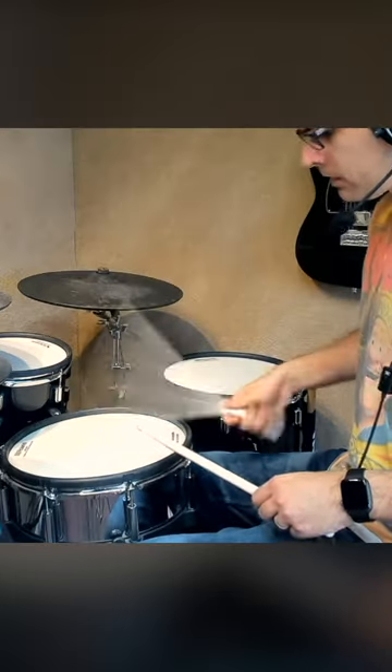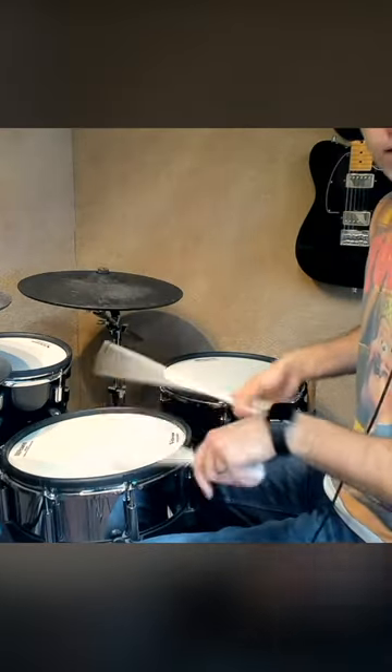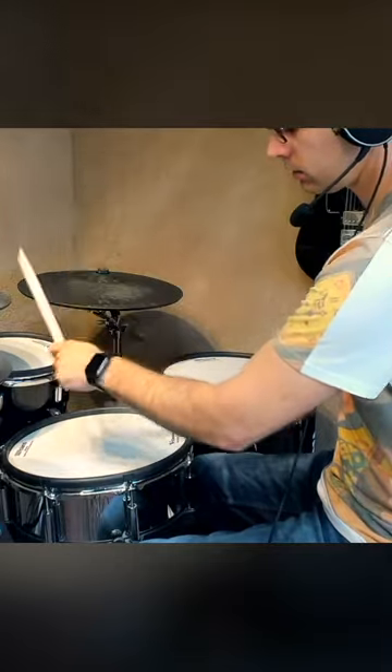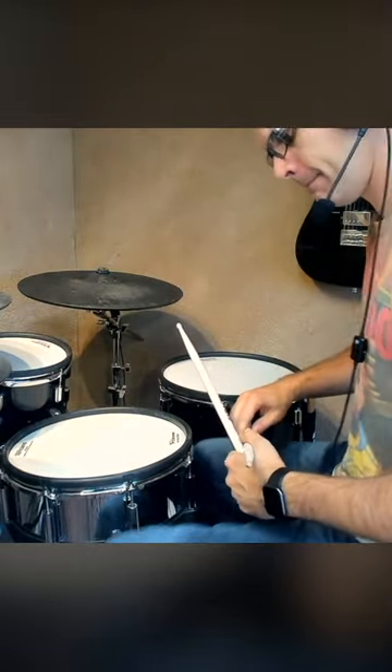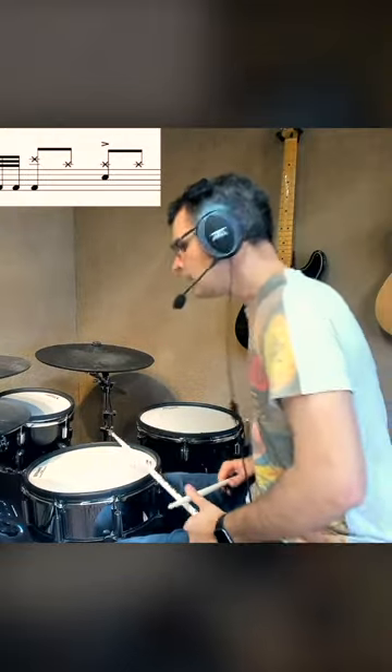And then try and squeeze a little left in between. So going right, right, and try and put the left in between. Try and practice that with the feet, which is tricky and takes some time. So that's the phrase.